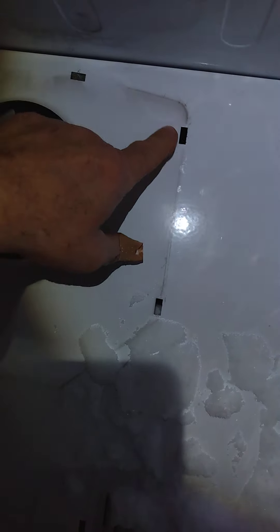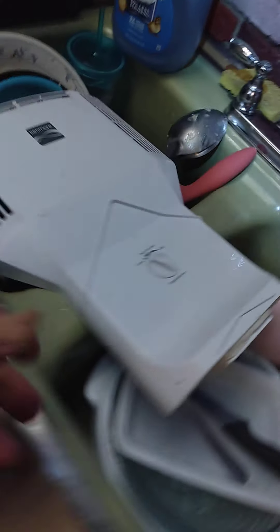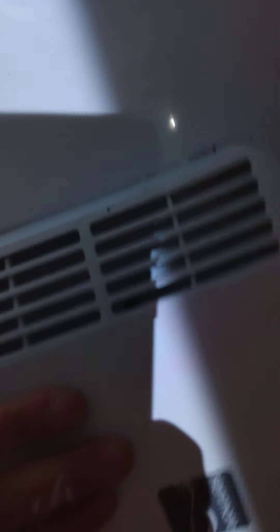You can see the ice up in there? So the dial doesn't work to adjust it, so I'll defrost that. You have clips right in here. You just need a regular flathead screwdriver. Pop that out. See the little nubs there? They go right in there.